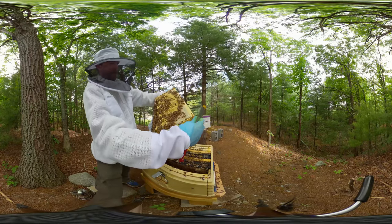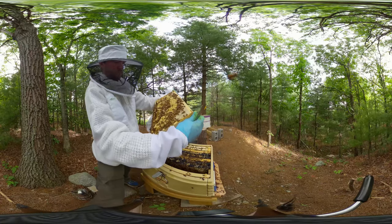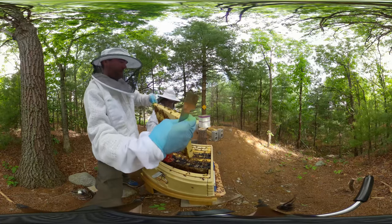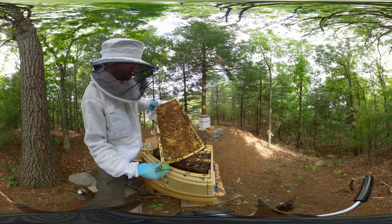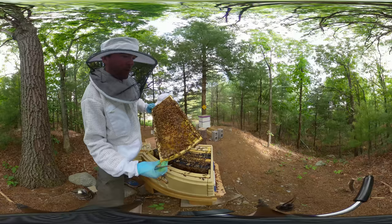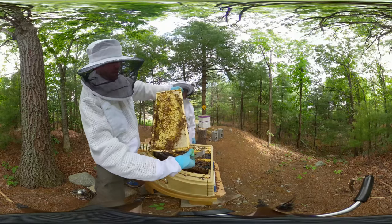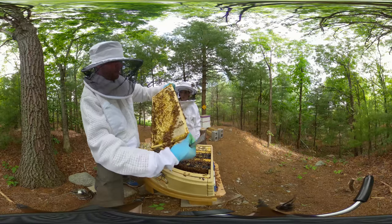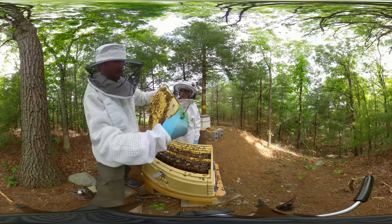I've jumped ahead and skipped the full inspection. You can see frame number two - it's one of the frames they built out. On one side it's all brood; the other side had a lot of drones up in the corners. You can see the white patches of honey the bees are making. There's lots of honey here, and they decided to build a whole bunch of drone cells even though this is a new frame.